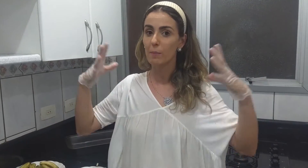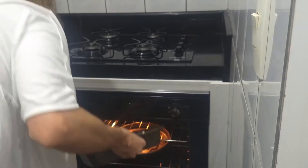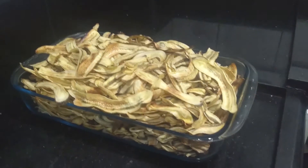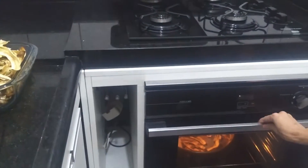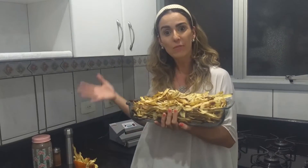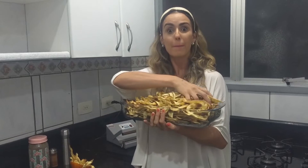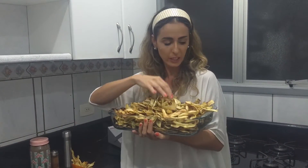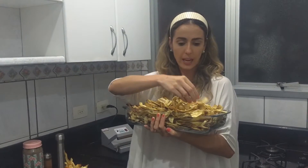Volto com você daqui a pouquinho com a banana toda assada numa forma enorme. Vocês não sabem o quanto vai render — vai render muito. Olha só a quantidade que rendeu! E ainda tem mais duas formas aqui. Então, pessoal, olha a quantidade que rendeu aqui de banana chips. Assada no forno, muito mais saudável e nutritiva. A banana tem muitas fontes de nutrientes para o nosso corpo. Principalmente a banana verde.